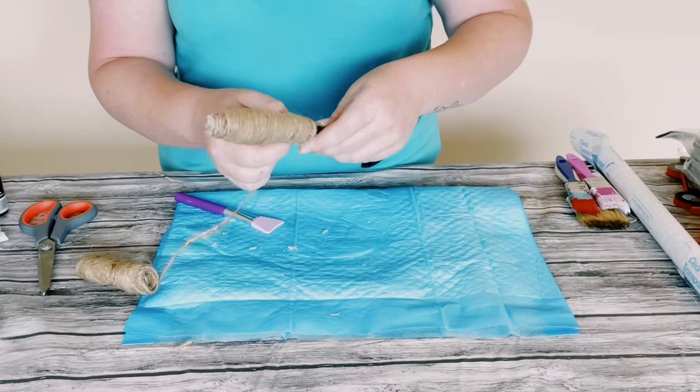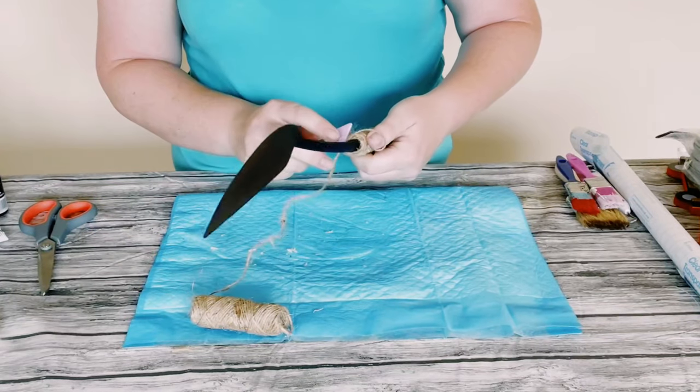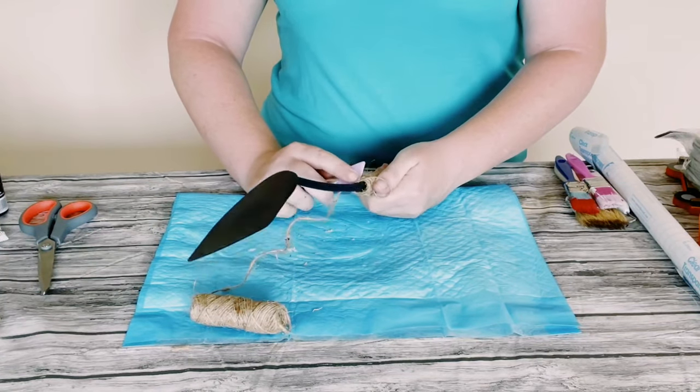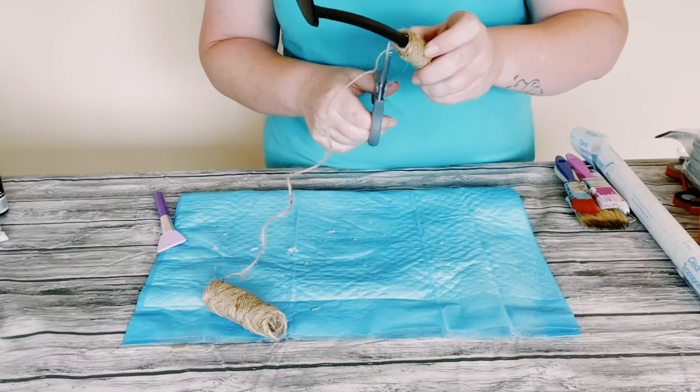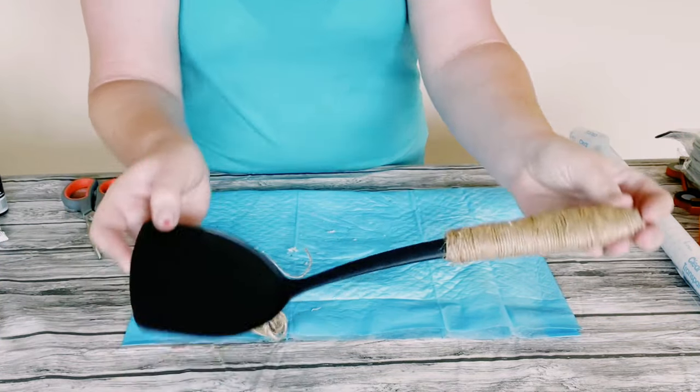I just kept adding the jute string until that handle was completely covered. For that final piece of string I just held it down with some hot glue and then just cut off any of that excess.